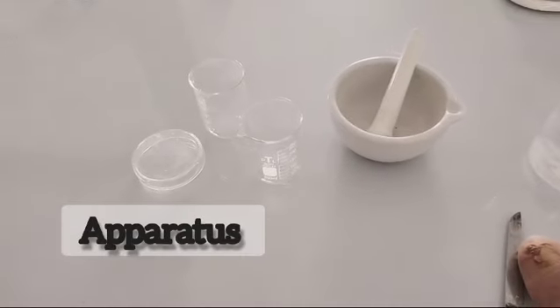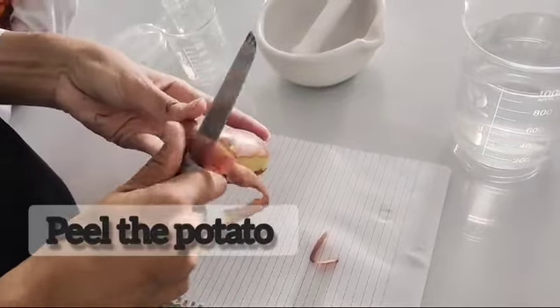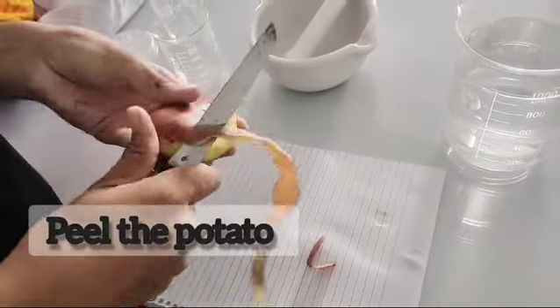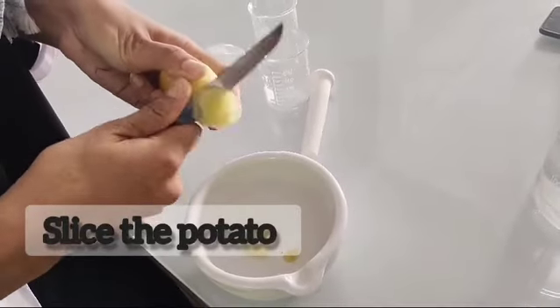First of all, wash all the apparatus. Now, peel the potato carefully. Before crushing the potato, cut it into small pieces.